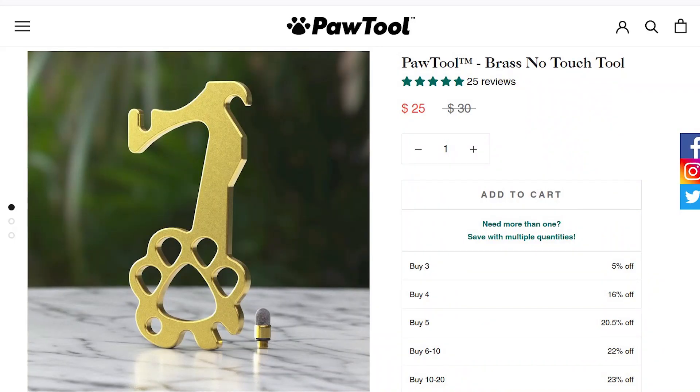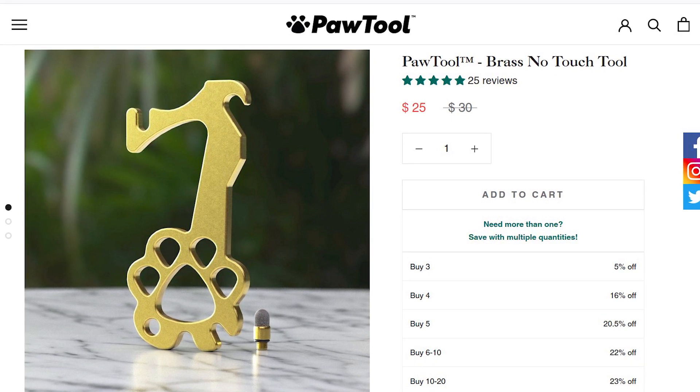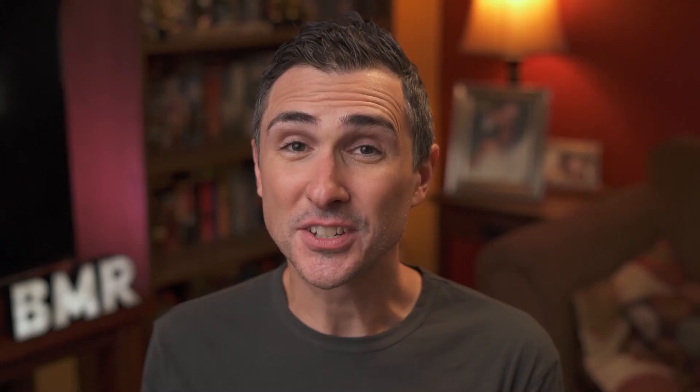Overall, the Paw Tool offers a really great, very functional design that keeps you safe at a really good value. I think it's around the $30 mark as well, and that's a great deal. Definitely check them out — Paw Tool.